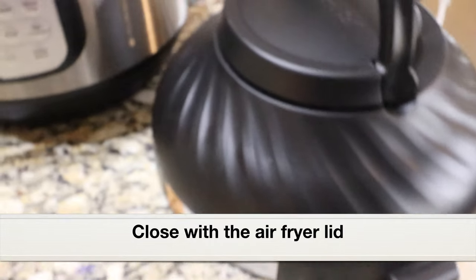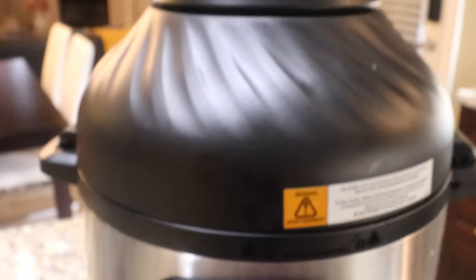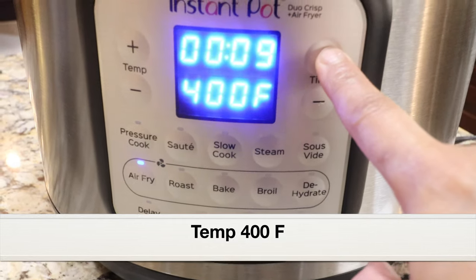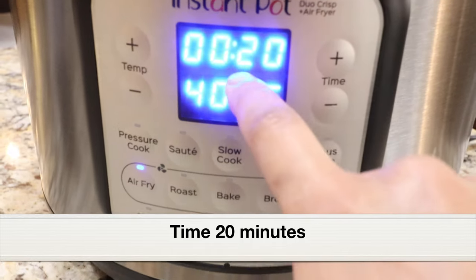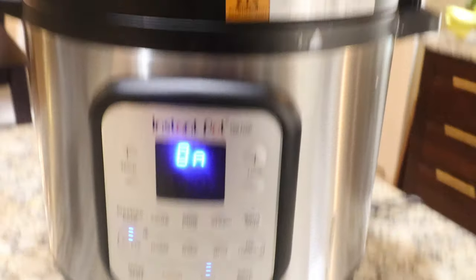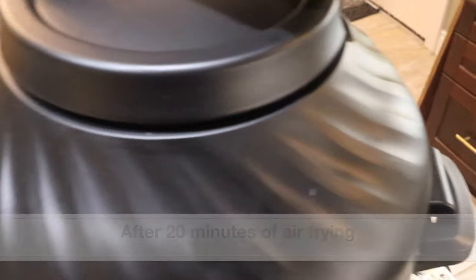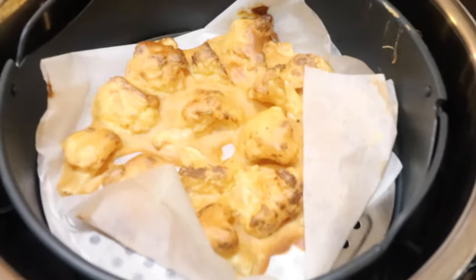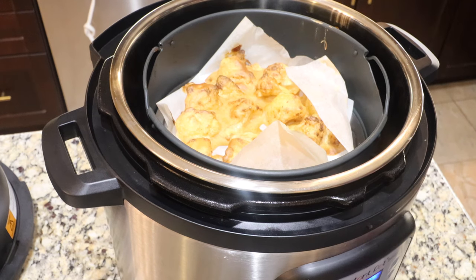Cover the instant pot with the air fryer lid and select Air Fry. I'm going to set the temperature to 400 degrees Fahrenheit and the time to 20 minutes. Click start and let it air fry for 20 minutes. After 20 minutes, let's open the lid. Here are the air fried cauliflower fritters. As you can see, everything is kind of stuck together because of the batter — that's okay, we'll separate it out later.